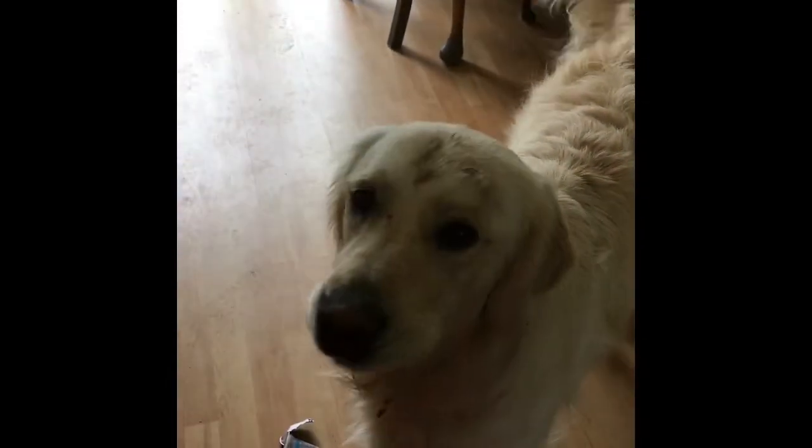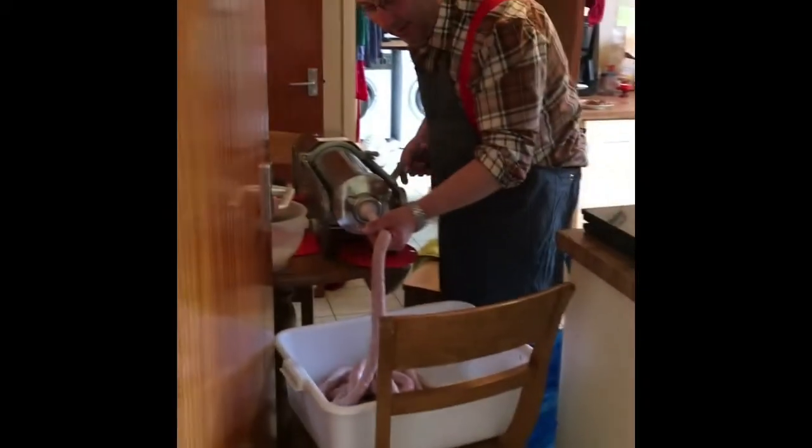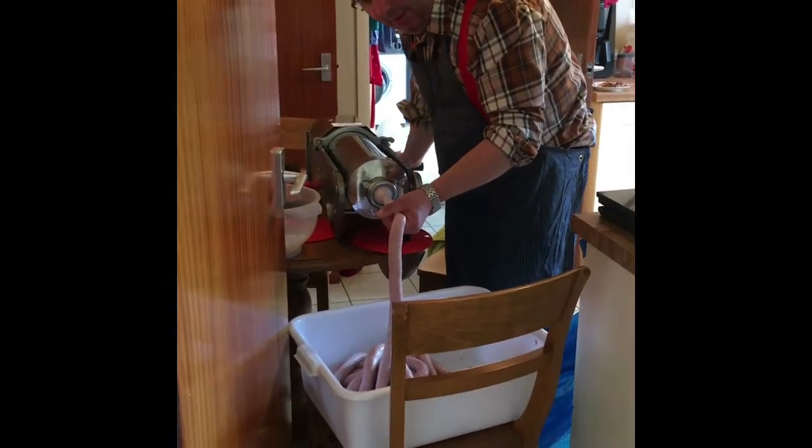I'll catch Angus in the video as well. Hello Angus! We all know about dogs and sausages, so we're keeping Angus well away from the sausages in case he moves over very quickly. He's hovering about nearby.